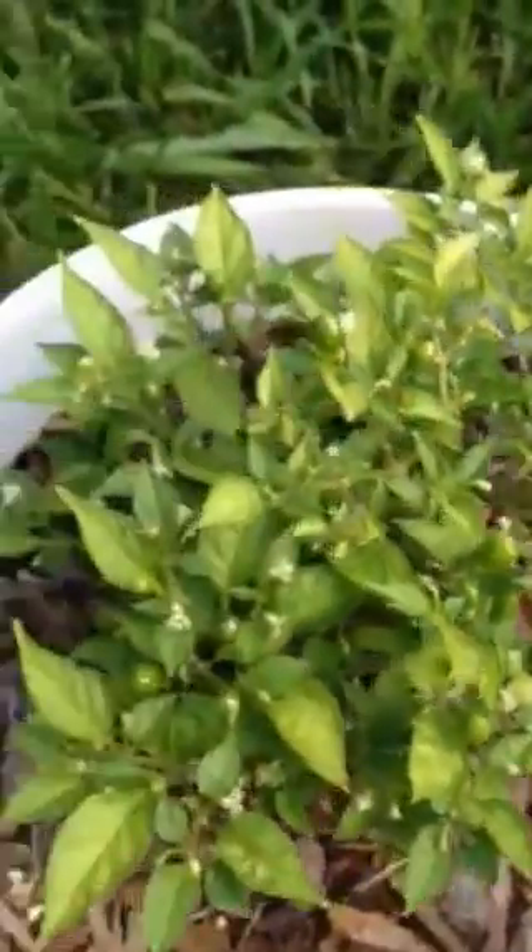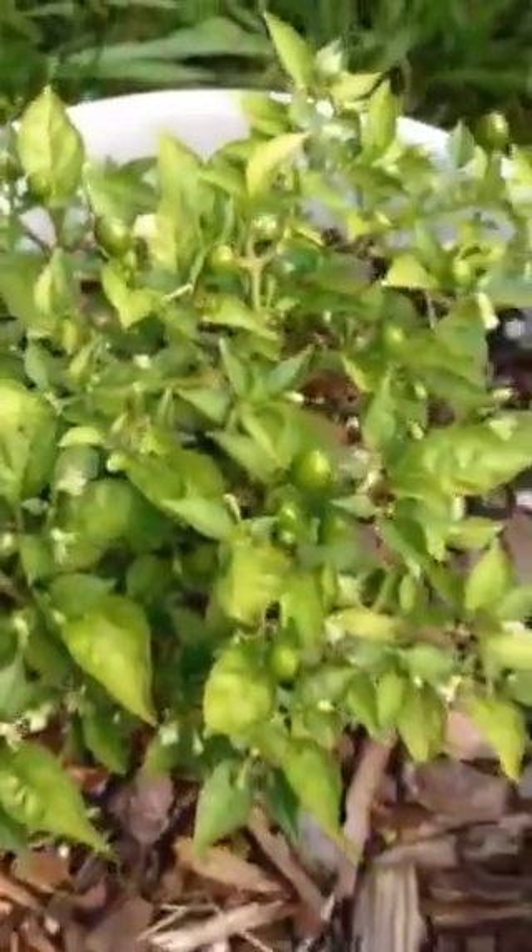And this is one of my Yellow Jelly Beans — it's super tiny compared to the others, but it's got a bunch of little green pods coming up on it.